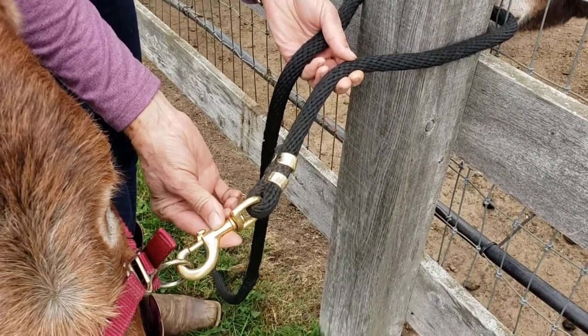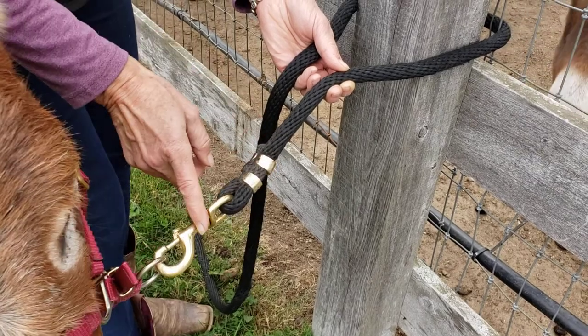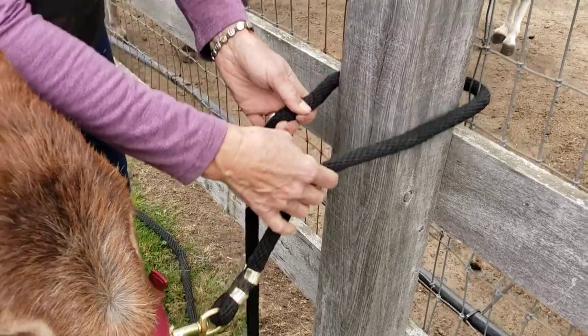Invest in nice quality lead ropes with big brass snaps, because the last thing you want is for the lead rope to snap and then the donkey learns that it can escape from being tied. They need to know that they have to stand.